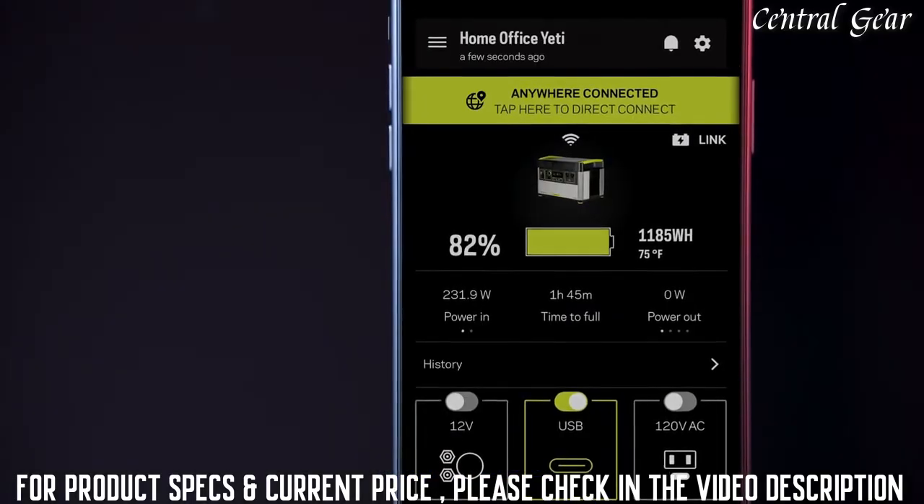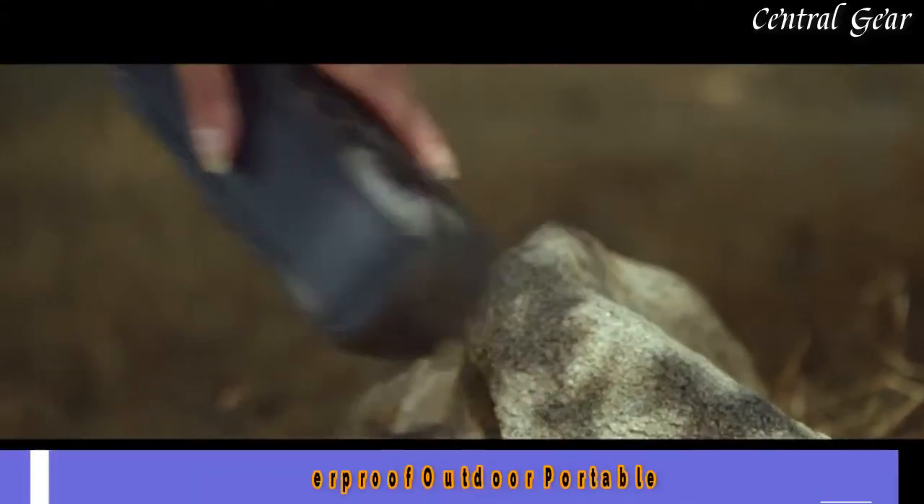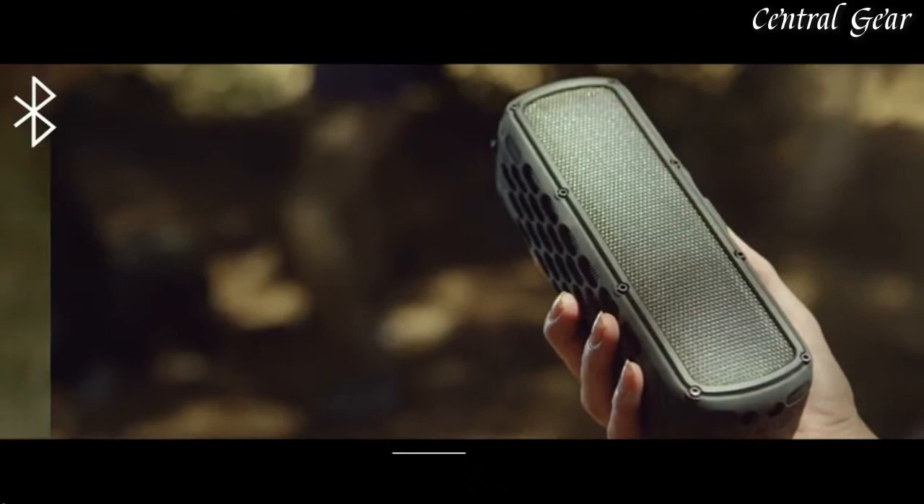Within the app, you can select charge and view battery level, power in and out.